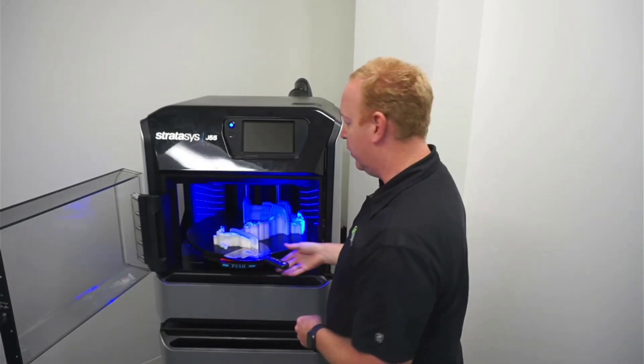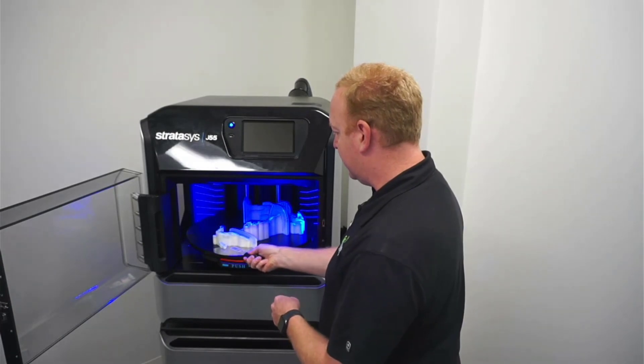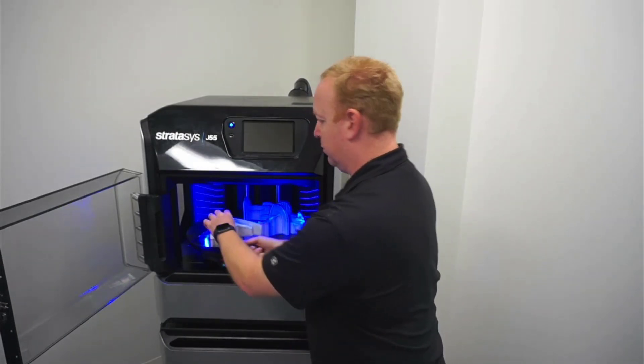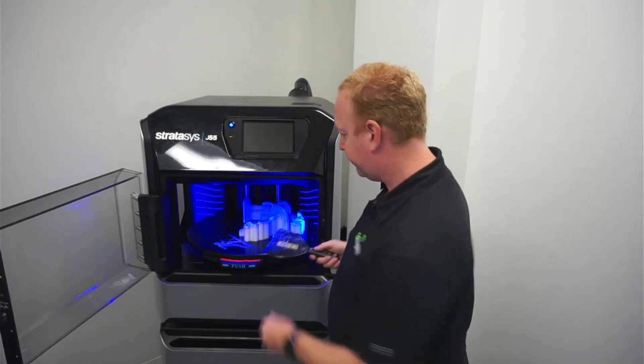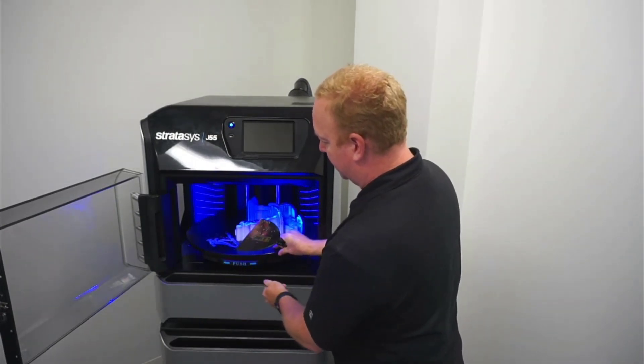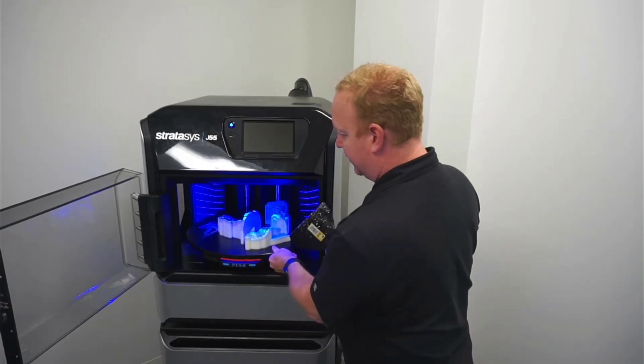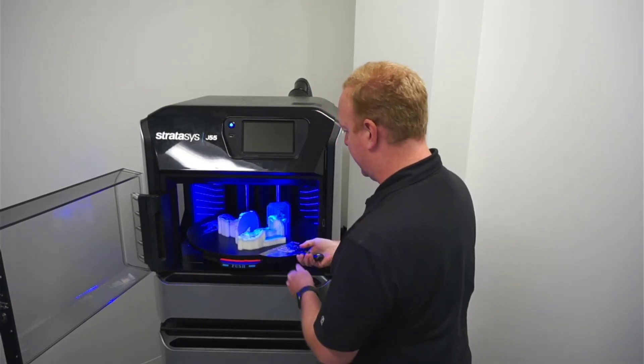It doesn't just push them out of your way. Then just slide the scraper underneath to remove the parts. Set them aside. Unlock it. Rotate around to where you can get at things. Make sure it's locked down.